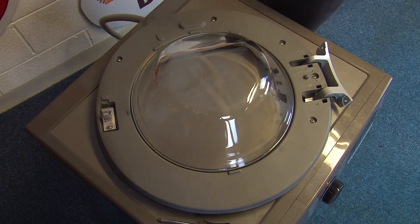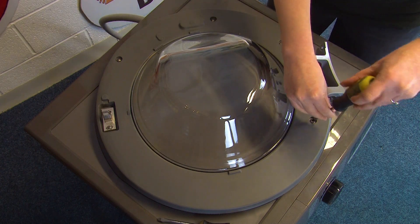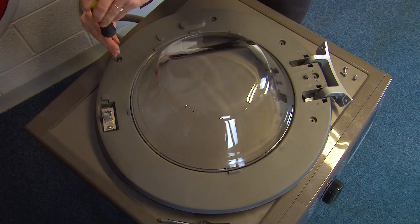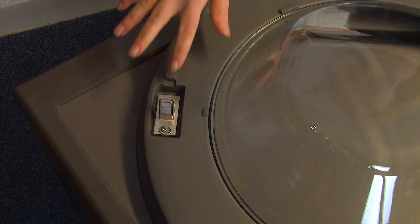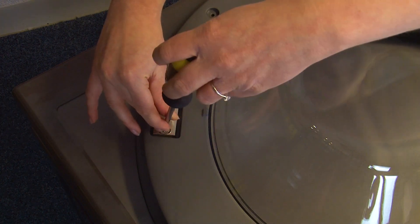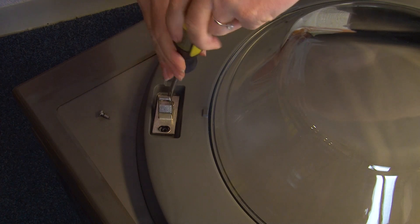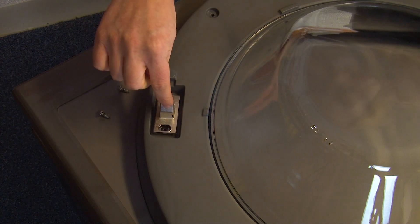The next set of screws you need to remove are these five around the edge of the door here. Then you just need to remove the two screws holding the door catch in place and then just lift off the door catch itself.